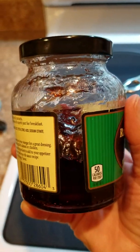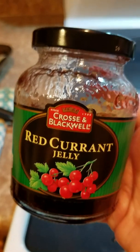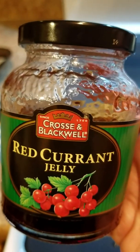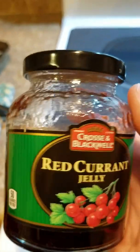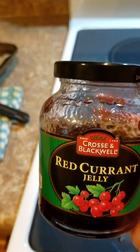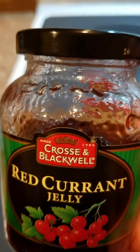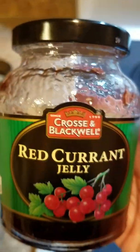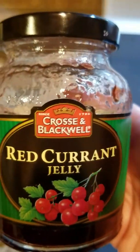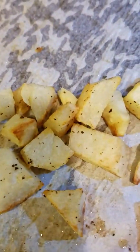This is the jelly I used, and not quite half a jar. Regular smoked sausage cut up — I use the skinless. Just put it in water and add some of this. Then do a rolling boil until it starts to kind of work its way down, then turn it on to low heat. Let the jelly kind of caramelize, and it tastes really good.